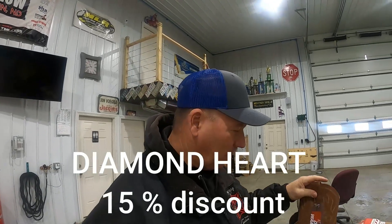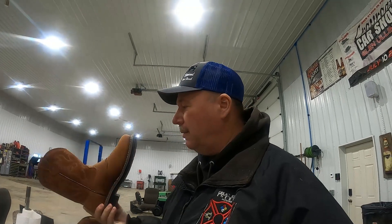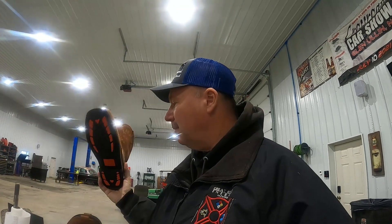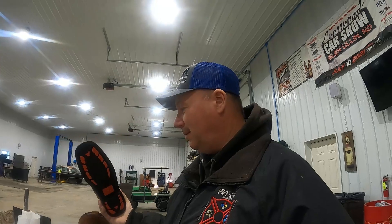HiC offers all my followers 15% off on all their shoes and boots. All you have to do is type in the discount code 'diamond heart' and you will get 15% off. HiC actually offers a hundred-year warranty, which they call their lifetime warranty, because nobody's going to live much longer than that wearing boots anyway. I don't know any other company that offers a hundred-year warranty on their shoes. So 15% off, hundred-year warranty — you can't go wrong.